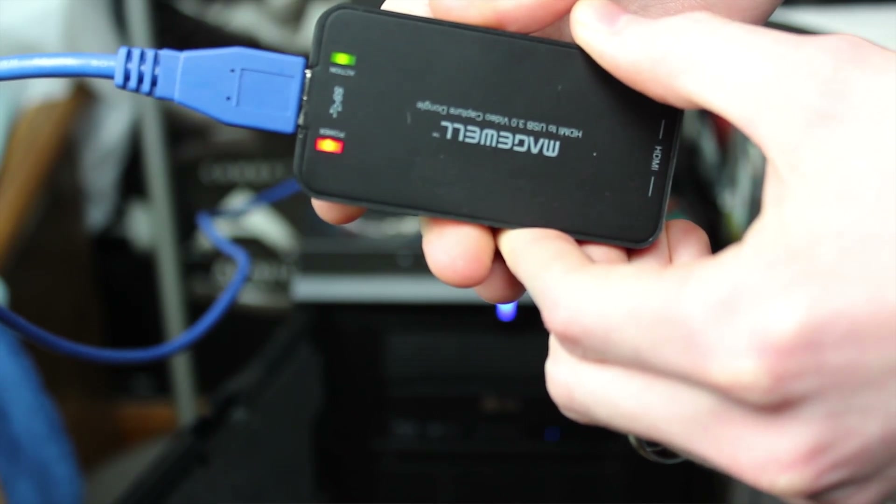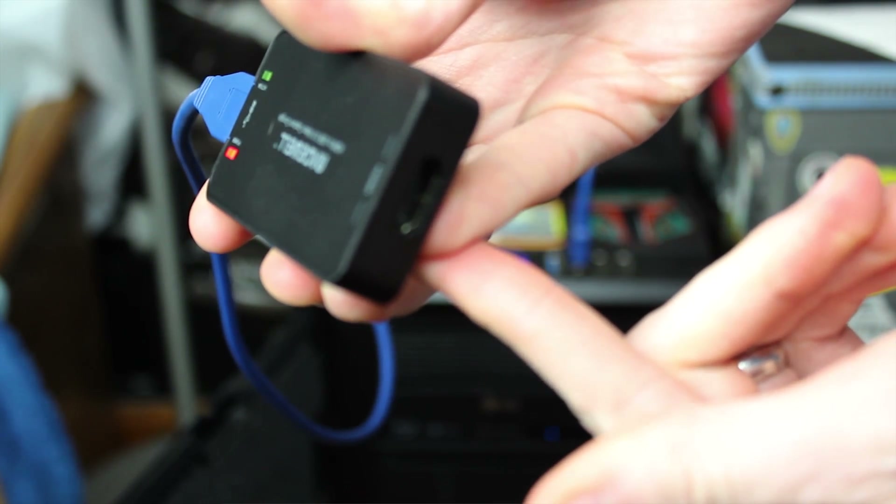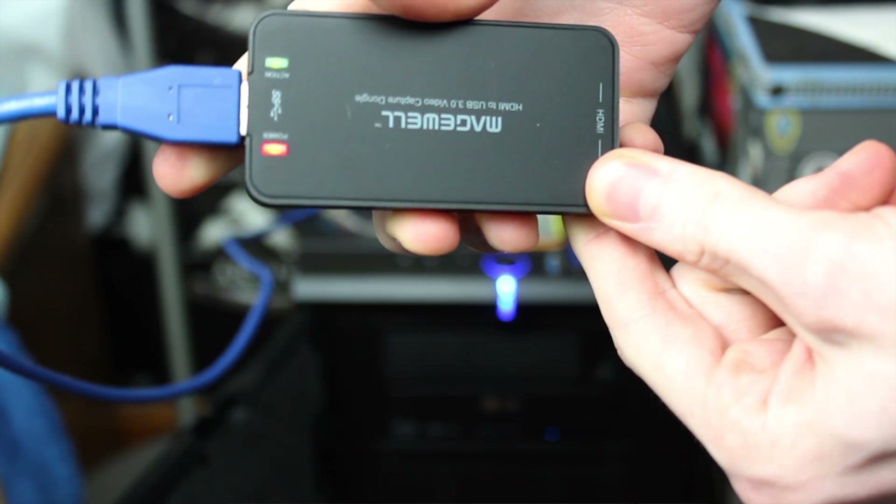The ability to use a proper full camera as a native webcam has been a sought-after feature since cameras stopped carrying native USB hosts for that themselves. For a while, there was only really one well-known and reliable solution: the Magewell XI100D USB, available in both HDMI and SDI variants.